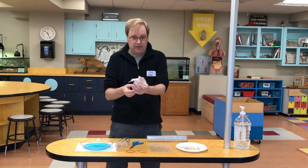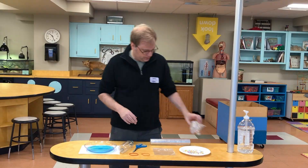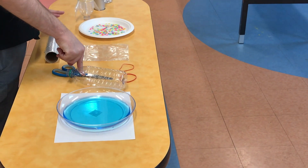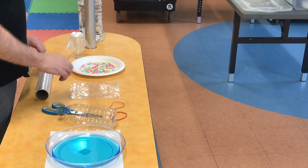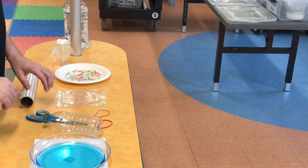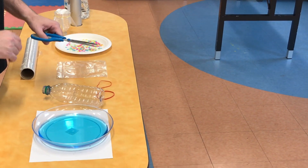So we're going to be building something like this. You're going to want to start off with a plastic bottle, some scissors, some rubber bands, and you can either use plastic wrap or I like to use a Ziploc bag. You might want to get a parent's help when you're using the scissors.